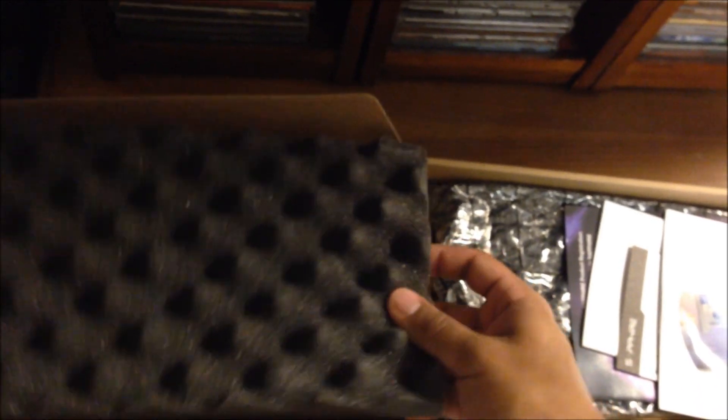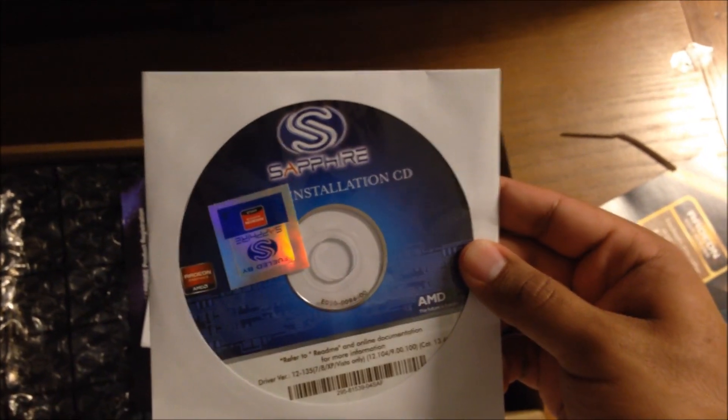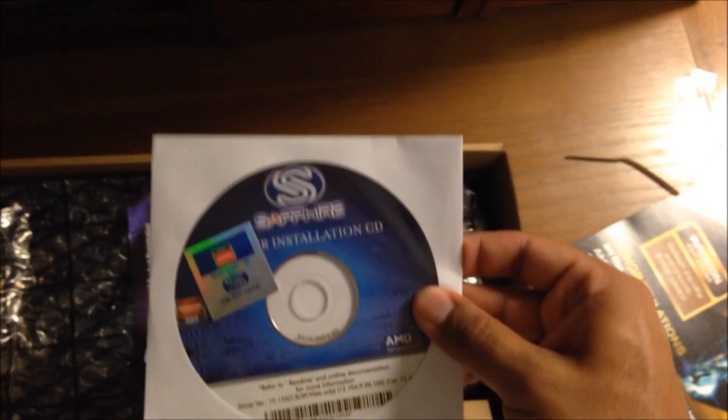I'll try to do this with one hand here. Let me pull this out for you guys. Here we are — we got some nice packaging. We got the drivers. In case you don't have internet, you can use these, but it's always recommended that you go to AMD's website and get the latest drivers from them. I'm not going to be using these.